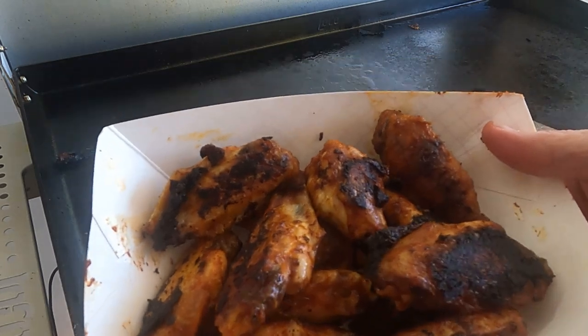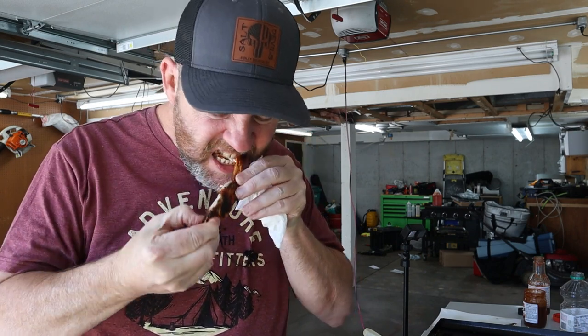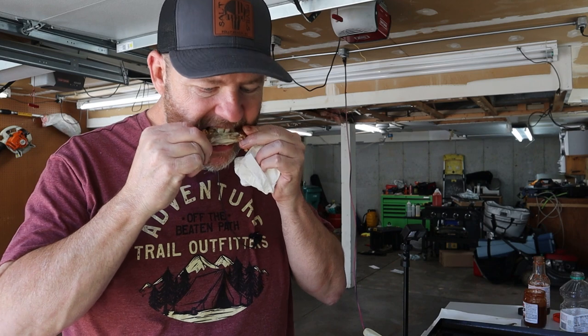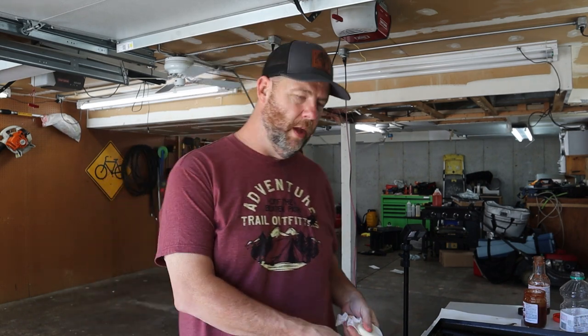There we go — beautiful Daytona style wings, and these are hot as hell. Let's give them a try and see how close they are to good old Hooters. Oh yeah, they're hot and a little spicy too. Burned my mouth but it was worth it. Let them cool a bit, but definitely give them a try. You can use your favorite hot sauce and favorite barbecue sauce combined, and throwing them back on the grill to caramelize just adds another element — something a little different from your normal hot wing. That's it, thanks for watching, see you next time, peace.